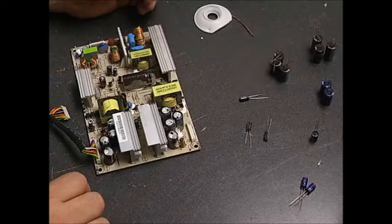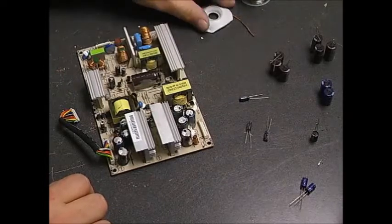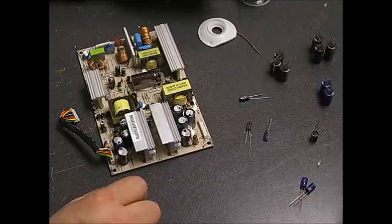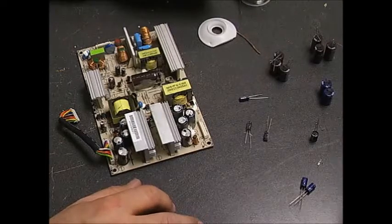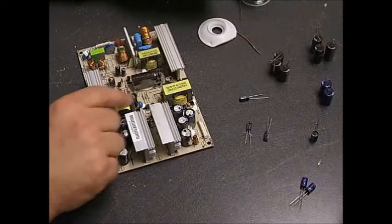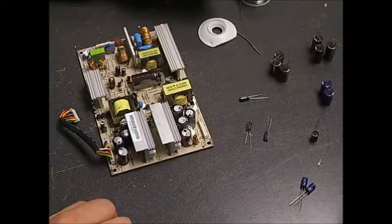To do the board rebuild, you're going to need a soldering iron — a standard 40-watt will do. You'll also need lead-free solder, some desolder wick, wire snips, and a capacitor kit with the appropriate values. You need to use low ESR capacitors — equivalent series resistance — and they also need to be rated for high ripple current and high temperature. Otherwise, when you put them on the board, they may work for a week or two but will quickly die, and when they do, they can damage other components on the board.